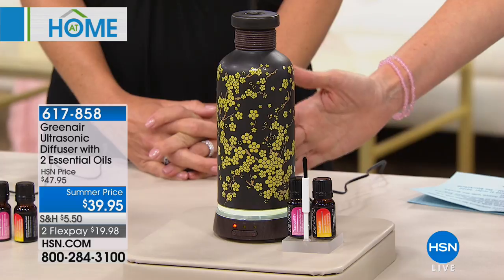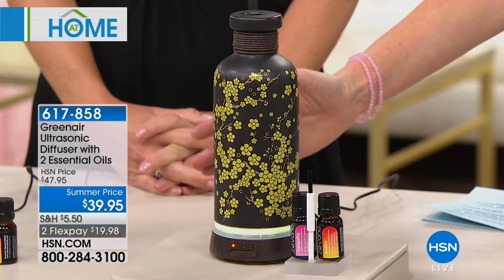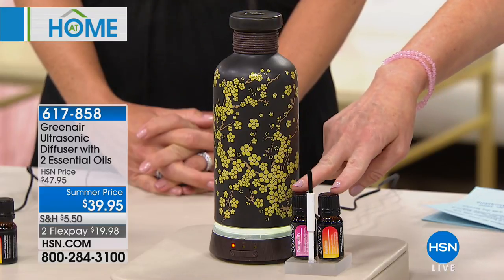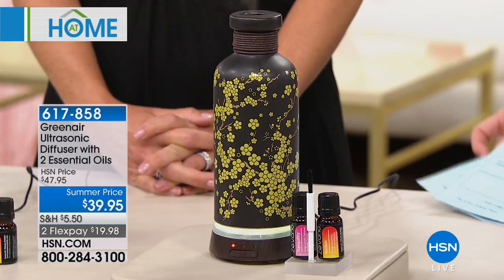If only you had smell-o-vision in your home right now, you would feel as tranquil as I do, because we've got a diffuser that truly sets the tone and ambiance for your entire home. This one is beautiful — whether you're looking at its gorgeous cherry blossom design or enjoying the beautiful delicate light in the evening. It's $39 as a summer price today, and it comes with two beautiful mixed essential oils. Tracy Kane, our home expert, is here with us.